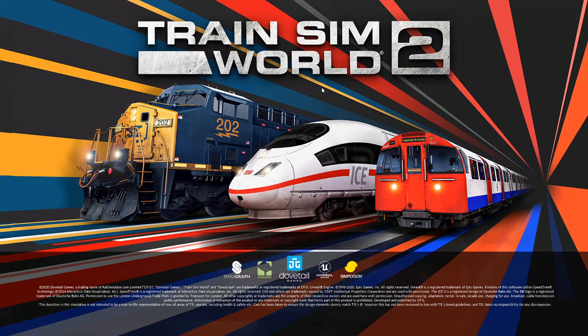Today I want to talk about Train Sim World 2. You may have heard that Dovetail Games has included beta support for the Rail Driver within the game itself. That's pretty cool — I want to show you what it looks like.